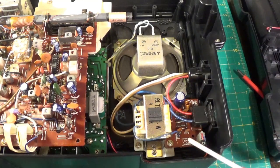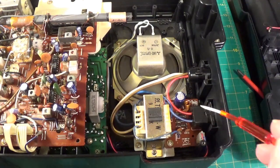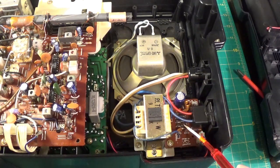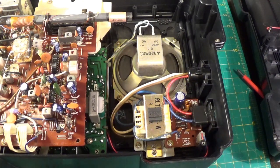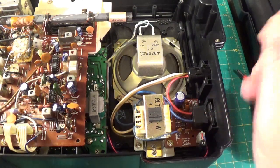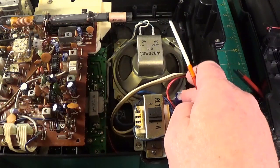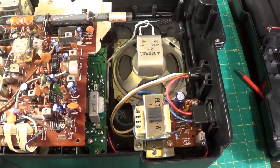Alright, here we go. This is the power supply unit here. So the power comes in here, you've got the diode bridge here with some small value capacitors — I suspect acting as RF suppression. It then comes out and you've got the smoothing filter can there, and that's what I suspect might be the issue.